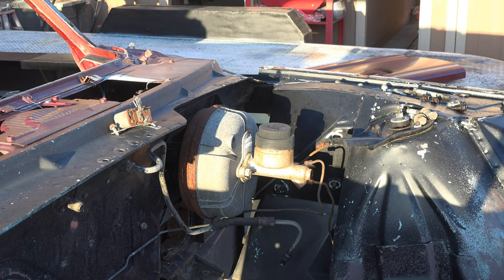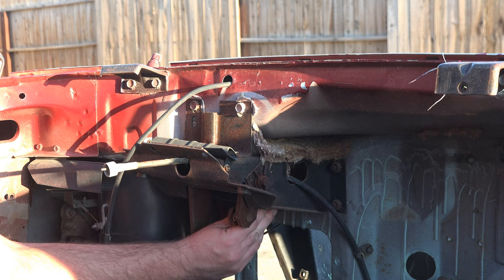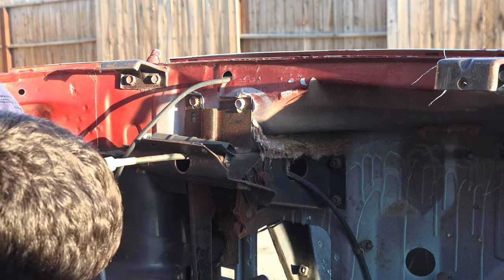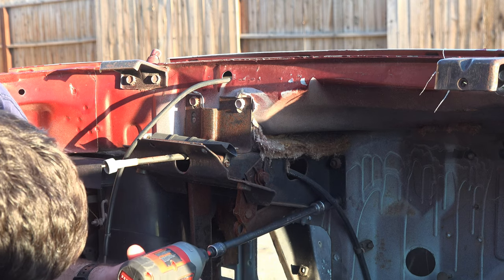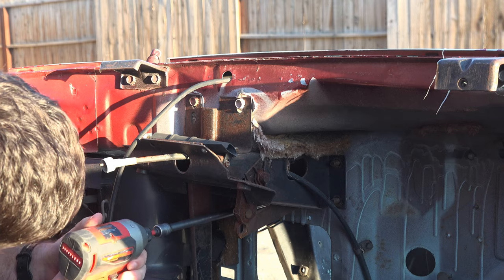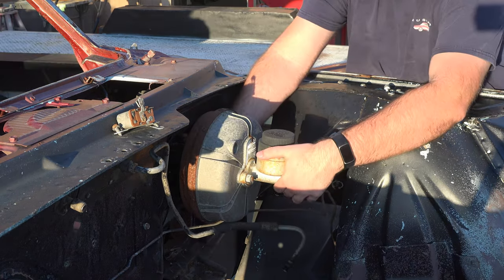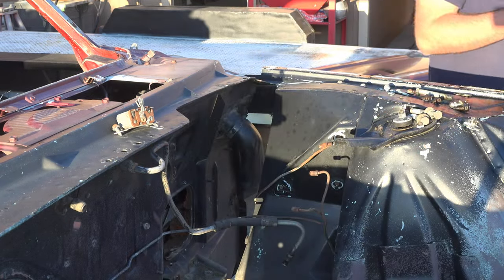It's time to remove the brake booster and master cylinder. I first disconnected the pushrod from the brake pedal assembly, and then disconnected the retaining nuts for the brake booster. And just like that, the brake booster and master cylinder are out of the car.